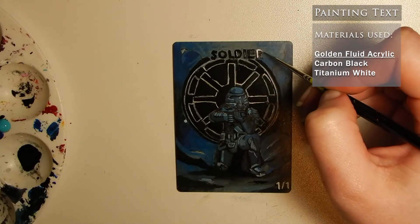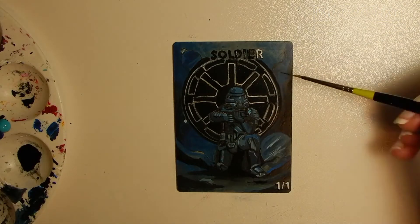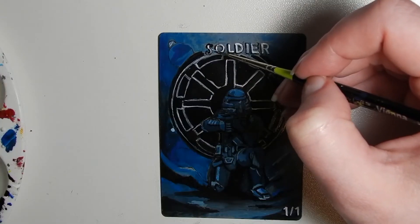For the text, I'm using Titanium White Golden Fluid over the Carbon Black, creating a drop shadow effect for both the title and power and toughness at the bottom.